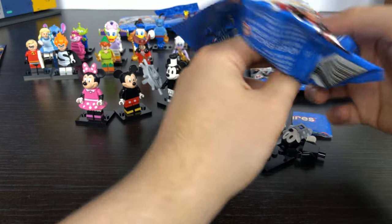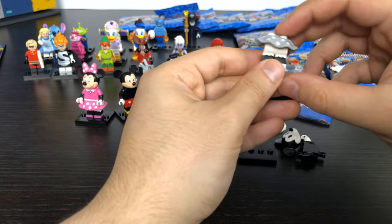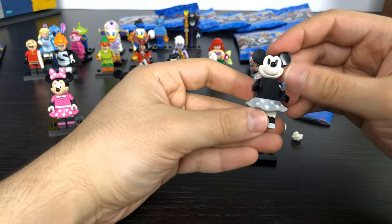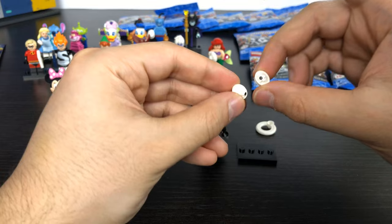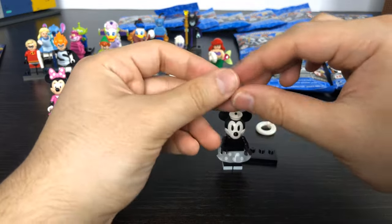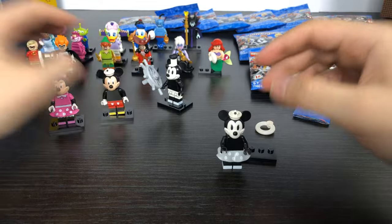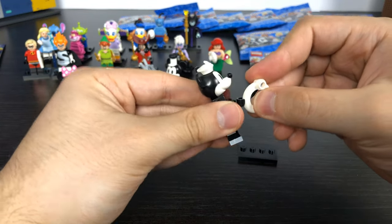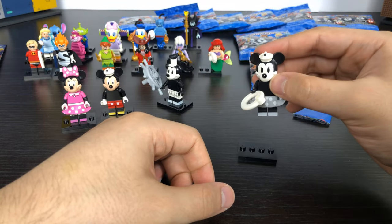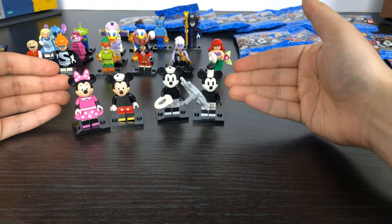Minnie Mouse has a lot more pieces than Mickey. She has a black and white skirt with the same polka dot pattern instead of pink, and a black and white mouse head. I seem to have two of her hats — I guess that's a packing error, so whoever packed mine gave me an extra hat for Mickey. She also comes with what I believe is a life preserver from the boat. There we have Minnie and Mickey in black and white form.